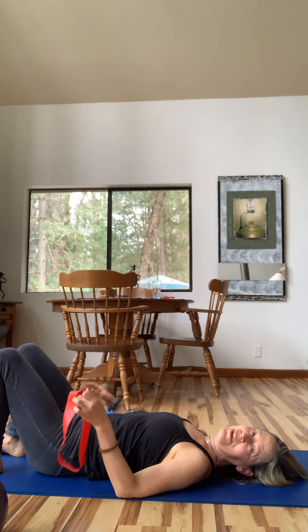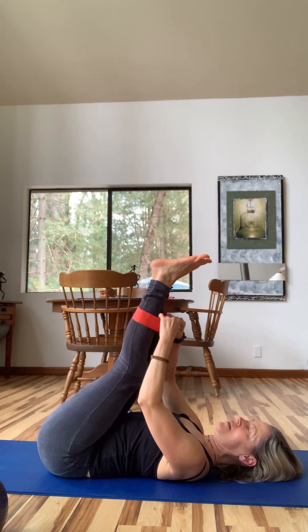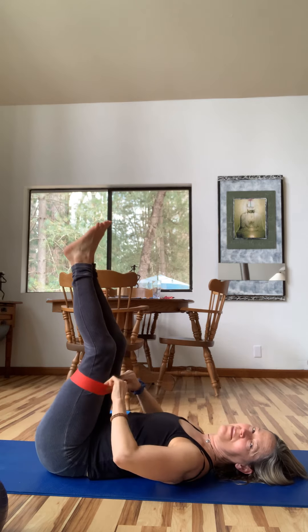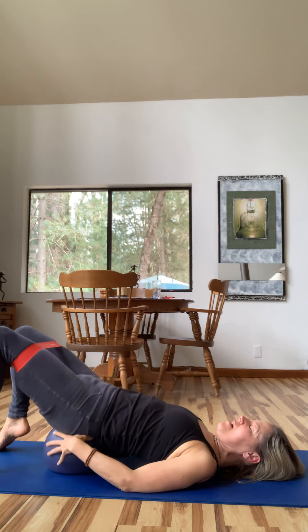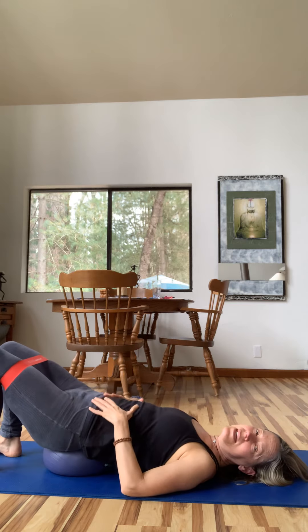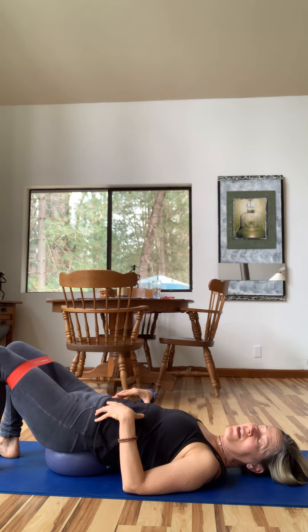Some of you new to Pilates may not want to try this with a TheraBand yet. If you want to order one, you can get them from powersystems.com — the red, which is the medium level, is what's used in the studio, much better than flimsy ones from Amazon. Lift up and place the ball under your sacrum. For those with sacroiliac instability or spinal issues, you may want to stay on the block. You're in your own living room — you're your own teacher.